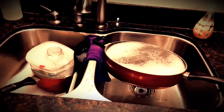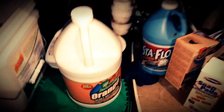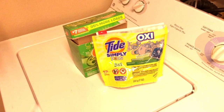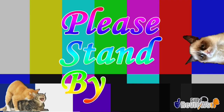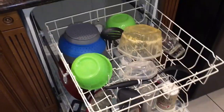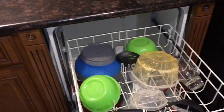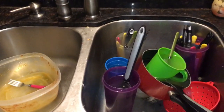Oh no, dirty dishes, but you're all out of dishwashing detergent — what to do? Have you ever tried laundry detergent in your dishwasher? Ryan here for Silly Reviews. I just finished one load of dishes in the dishwasher, but now I'm out of dishwashing detergent and I have these dishes to clean — what am I gonna do?